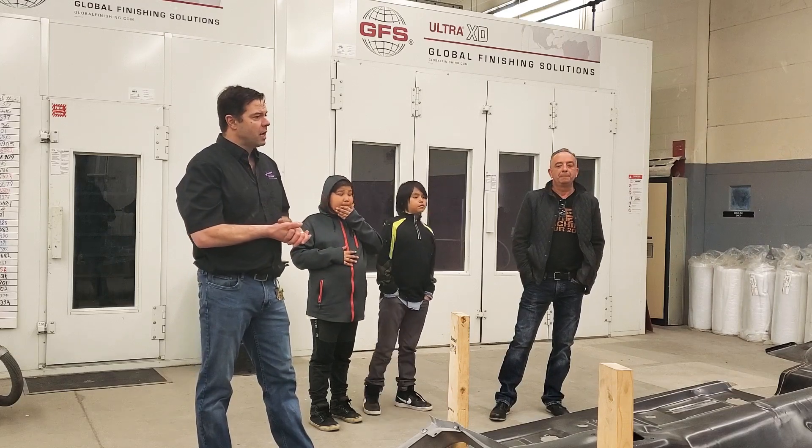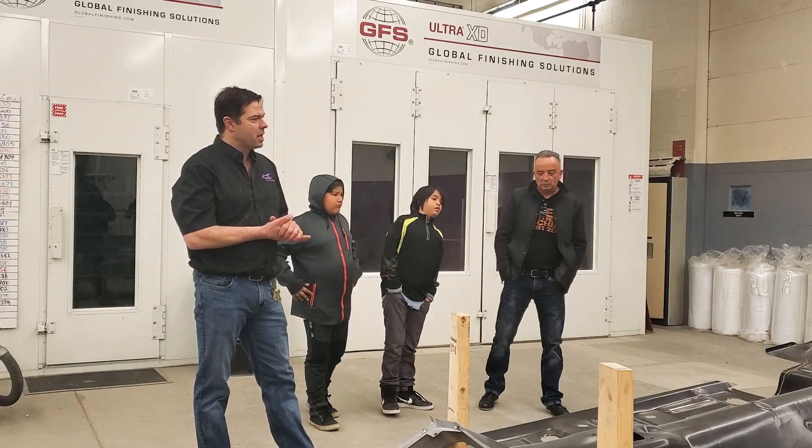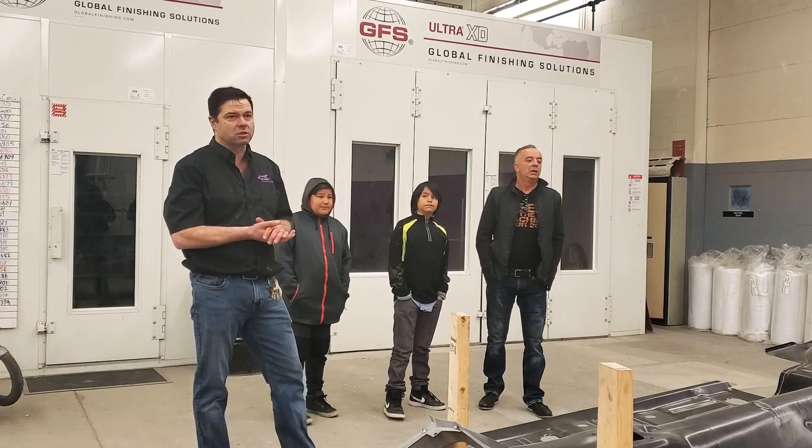So what we have done — we placed an order down in the States, and we have ordered almost the complete car.